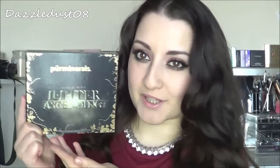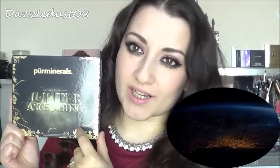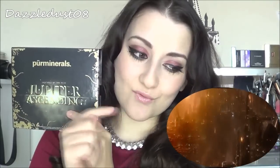Today's video is going to be a makeup look inspired by this palette from Pure Minerals — the Jupiter Ascending palette, of course inspired by the film Jupiter Ascending which is coming out very soon. If you haven't seen the trailer yet, I'll leave it right here so you can click and watch it. My fiancé watched the trailer with me and said it looks amazing, so he can't wait to go see it.